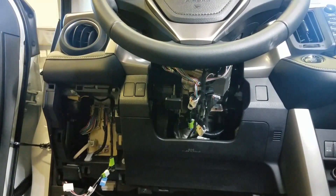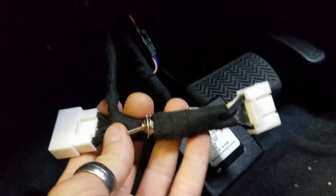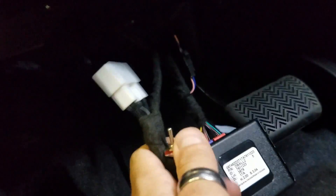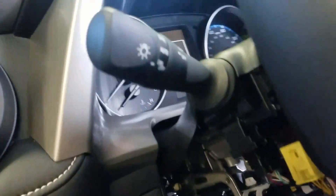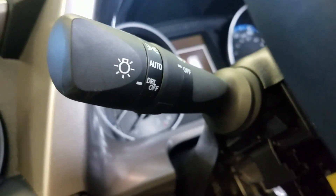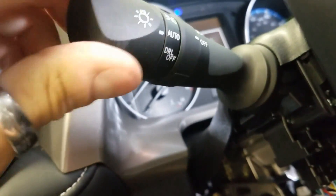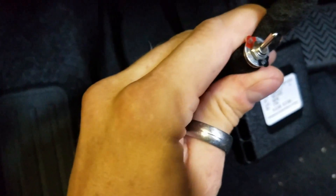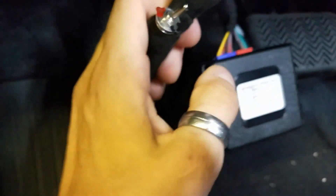There's one connector left and it has a toggle switch on it. The toggle switch is for your auto lights. If you're not sure if you have auto lights, look right here on the steering column at the headlight switch — it'll say auto. If you have auto lights, make sure the switch is on. If you do not have auto lights, make sure it's off. In this case it obviously has auto, so we're going to turn auto on.